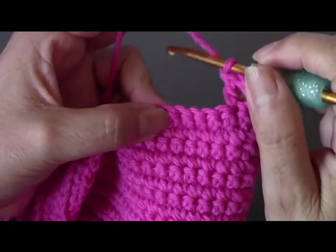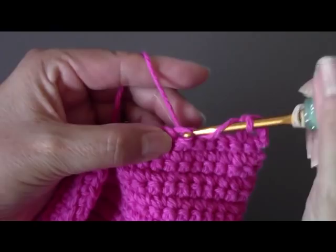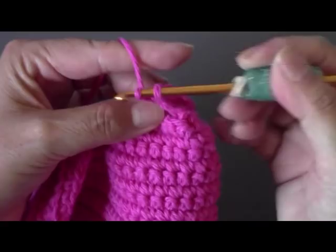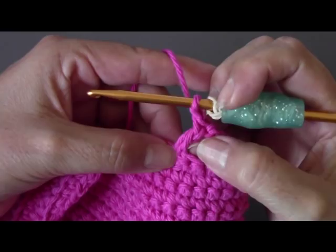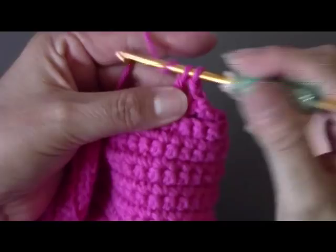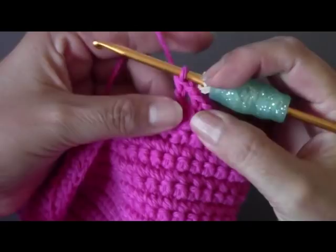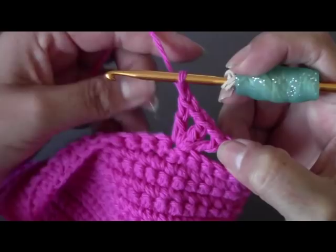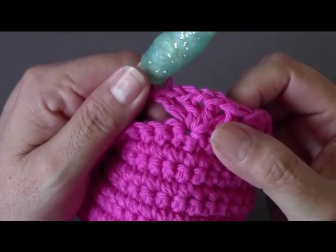There'll be three loops of yarn on your hook; you're going to pull through two and then through two — that's your first double crochet. Now do a chain one, and then another double crochet into the same stitch. Chain one, do another double crochet into the same stitch. Chain one, and then your last double crochet. So you're going to have four double crochets separated by chain ones into that same stitch — this is going to be your little shell.